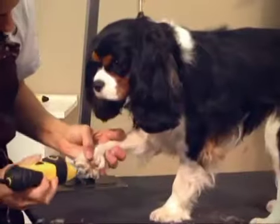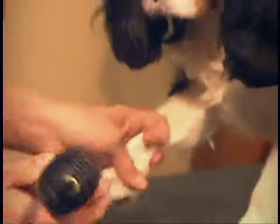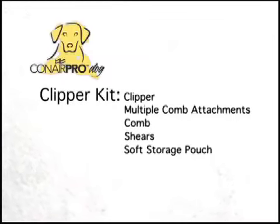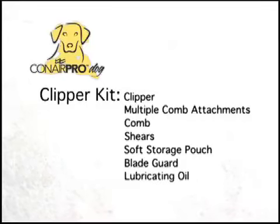Before you groom your dog for the first time, take the time to familiarize yourself with your clipper kit. Your kit includes the clipper, multiple comb attachments, a comb, shears, soft storage pouch, blade guard, lubricating oil, and a cleaning brush.